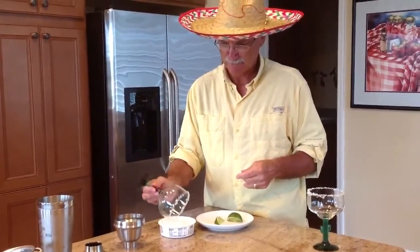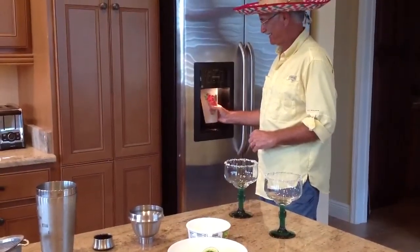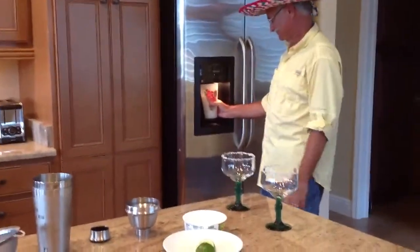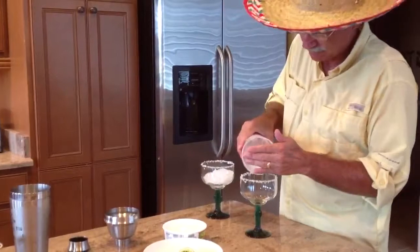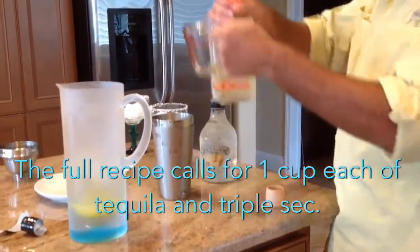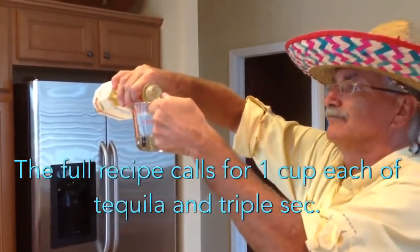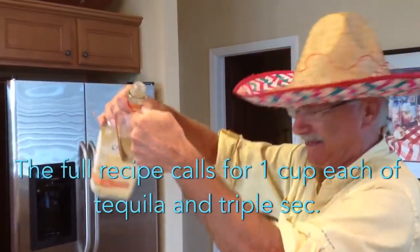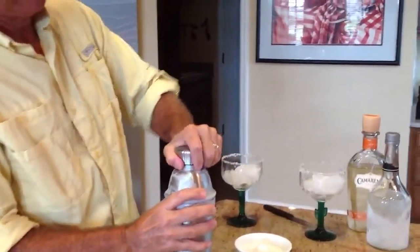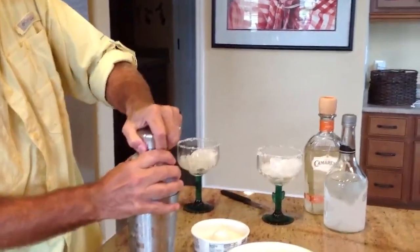You're practically ready to star in the movie Cocktail Number Two! Fresh ice in the margarita glasses and in the shaker. Now we're measuring one-half cup each of tequila and triple sec. After shaking it, you strain the mixture into the ice-filled glasses. I love it.